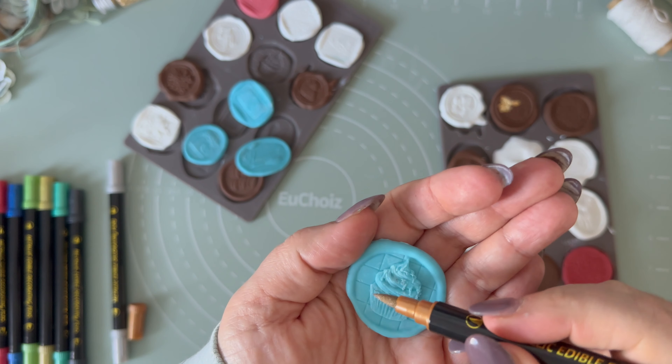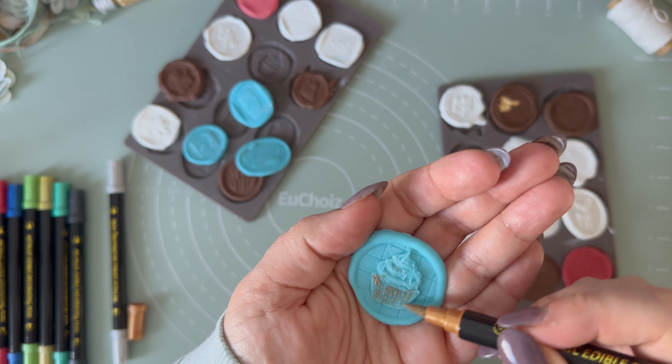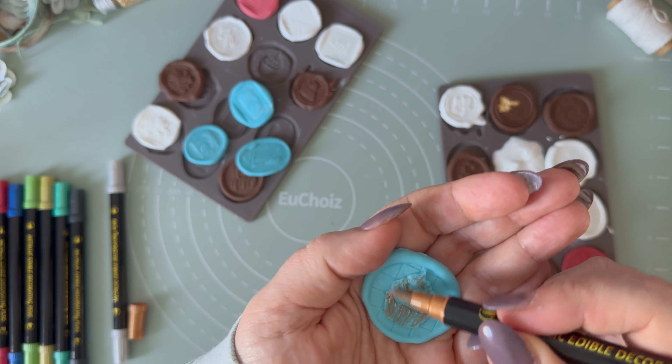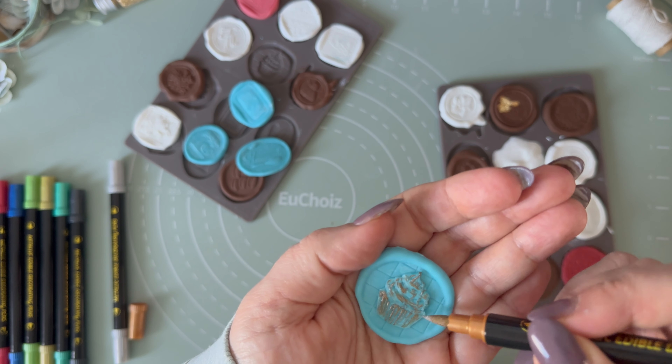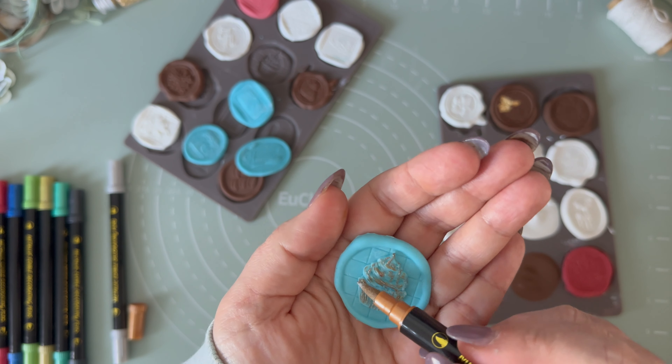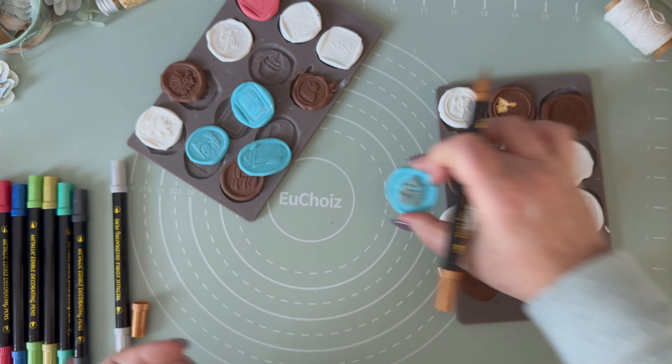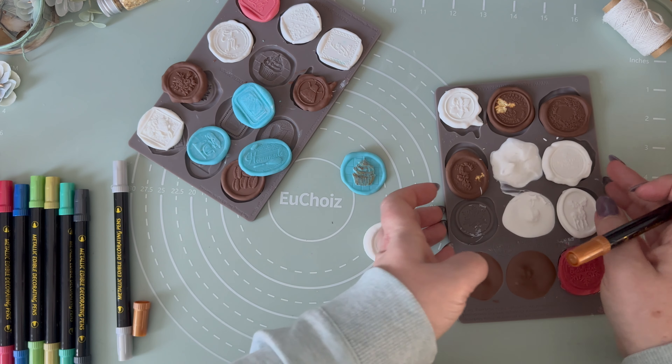For this step, I just want to show you different possibilities. You can leave them just as they are — I think they are simply stunning. But you can also play around with edible pens and glitter to highlight the most detailed design. I think it's a super fun activity to do with your kiddos.